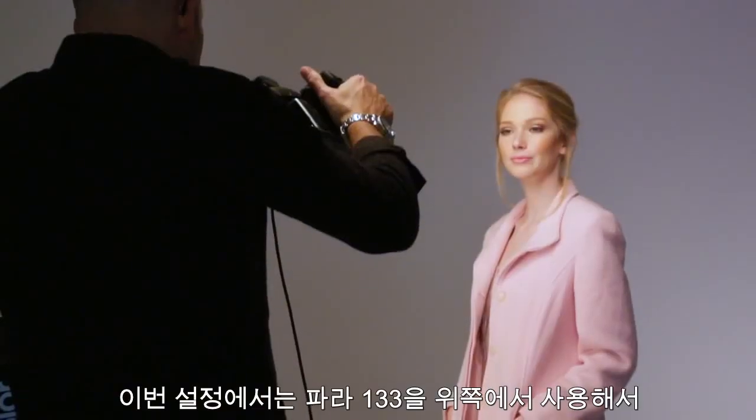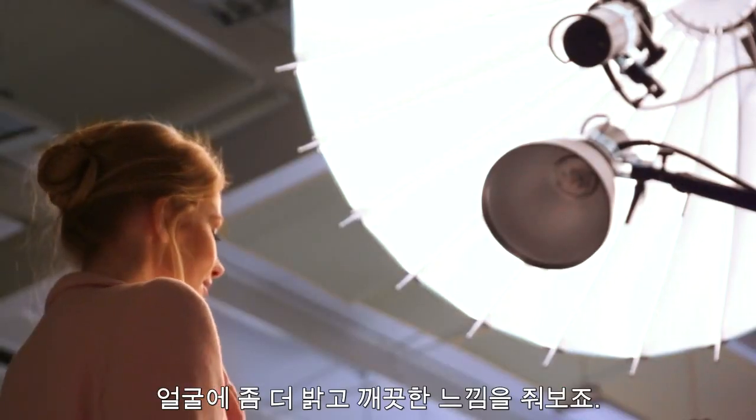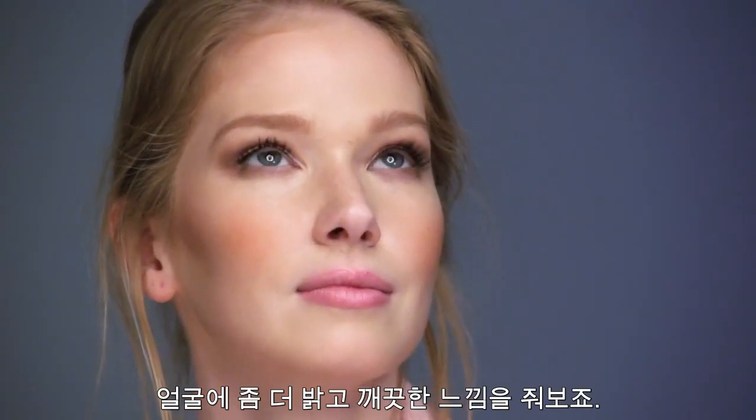For this one, we're going to go with the Para 133 from above for a brighter, fresher look with frontal lighting on the face.